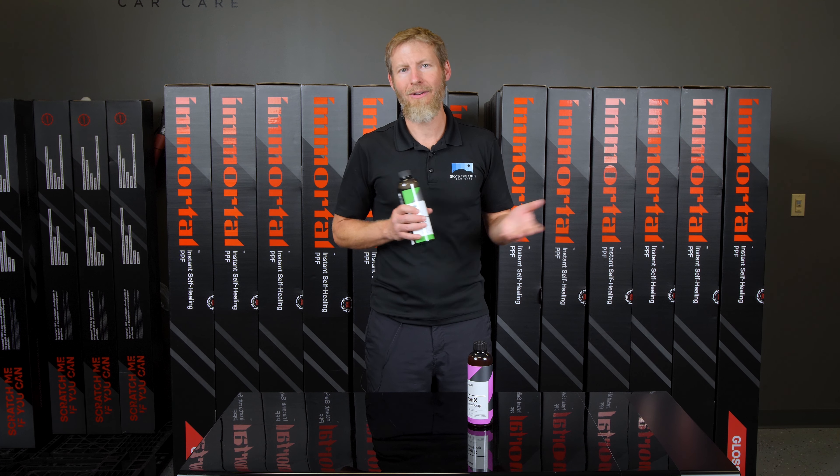I hope you guys enjoy that little bit of trivia and history with CarPro. If you have not subscribed already, be sure to do so — we make videos like this every week. I look forward to seeing you guys next time. Take care. Bye.